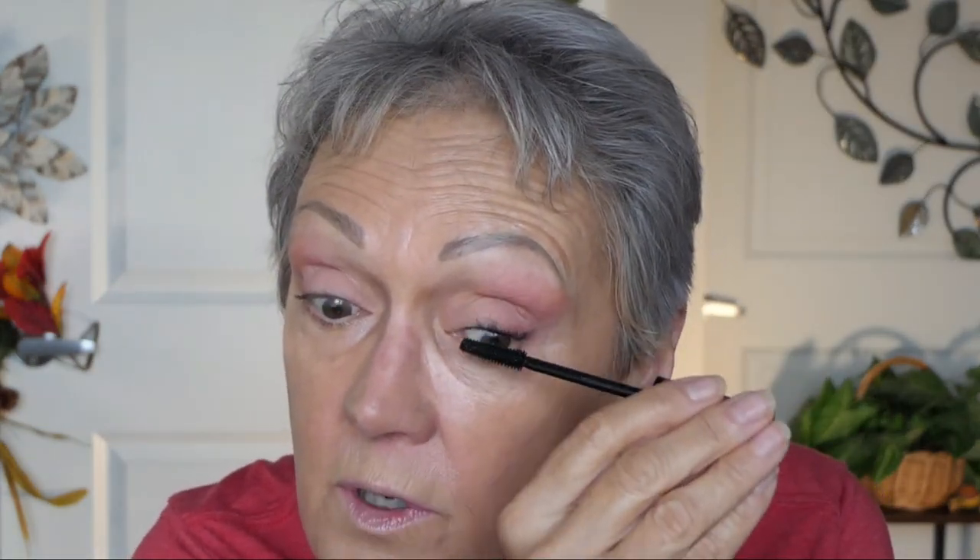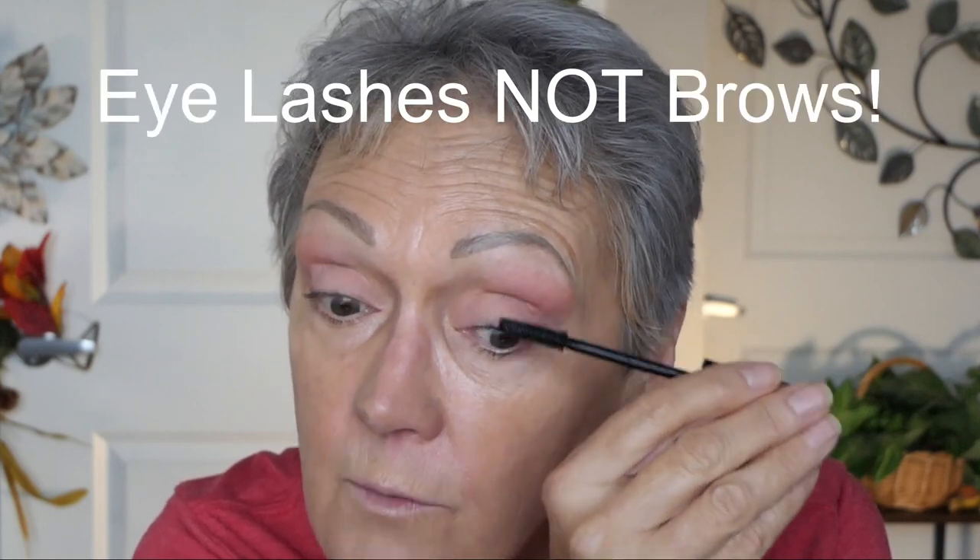Now we go on to the tightline. The tightline color I got is NYX's Epic Wear Liner Stick in Deepest Brown. I do the tightline on the lash line, not so much on the actual waterline. Go up just a little bit. And then I'm going to use my mascara — my Elf Lash Beats. Love this stuff. If you guys can think of another one that would make my lashes pop like this one, not all clumpy, I would love the suggestions.